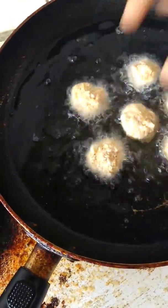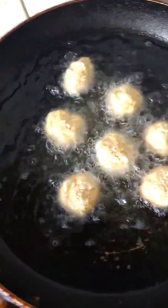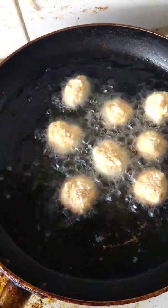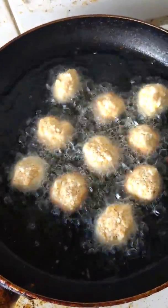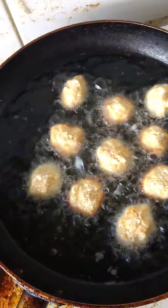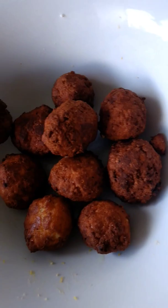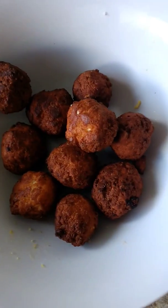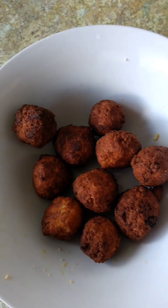If you add onion, the paneer is good. You take the paneer. When you add the paneer, take it and see. We will add the paneer. The paneer is good. If you like the taste, please send me a message. Thank you.